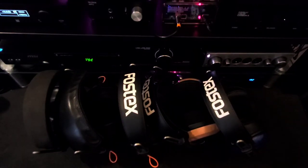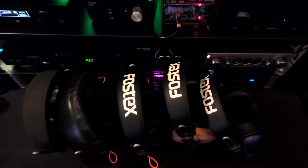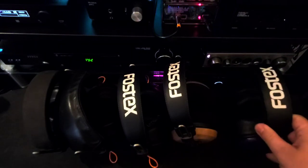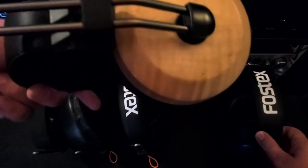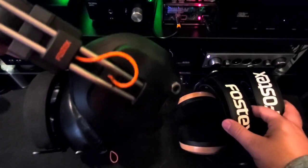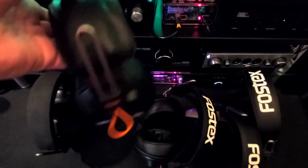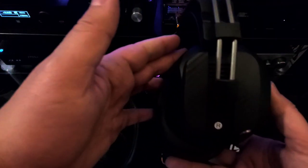Hi folks, Dave with DBS Tech Talk. Today we're going to talk about Fostex, specifically Fostex T50 mods. We have the Alpha Blue, the Vibrolabs Curly Maple, the Mod House Argon, the Mayflower Mod, and the ZMF Classic.